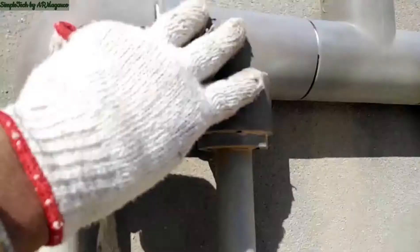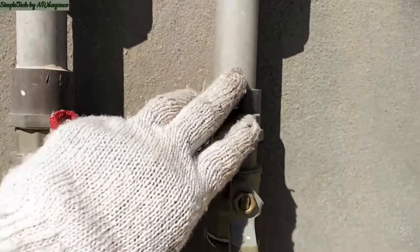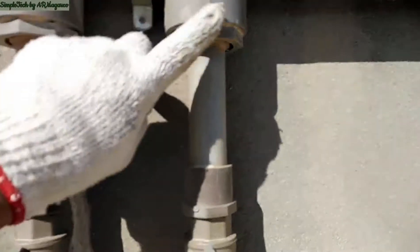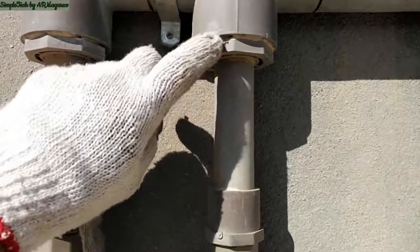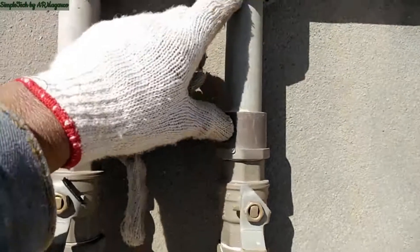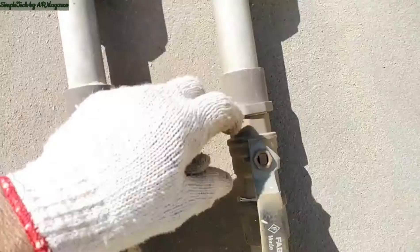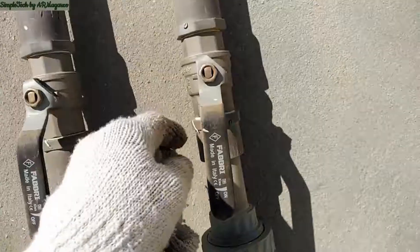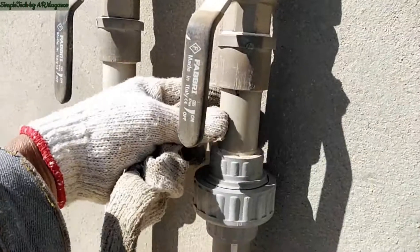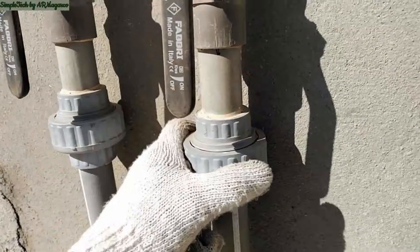This one here is the downfeed going down to the ladies room toilet and bath. DT, then the two by one reducer, the one-inch short pipe, then the male adapter, the one-inch gate valve, the male adapter, then the short pipe, and then the union coupling.